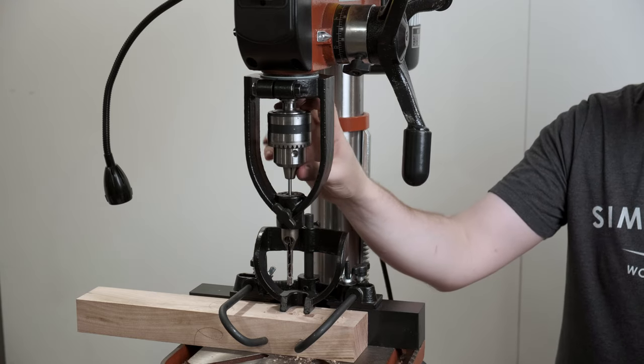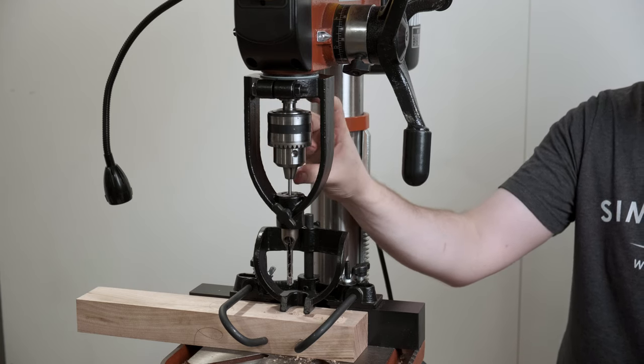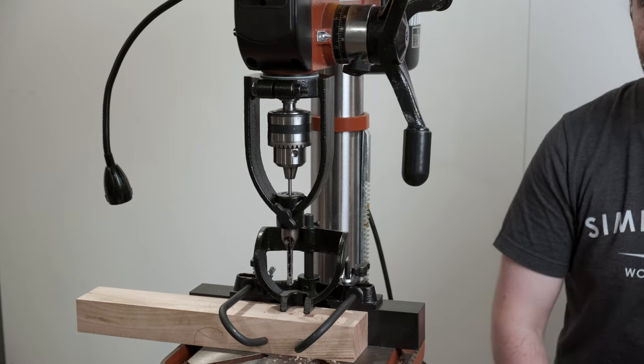Note that this type of mortiser doesn't typically work with a keyless chuck because they're a little bit too long for the jig and you just don't get enough room to attach everything. You also won't find this working with the adorable Bosch drill press that I have.